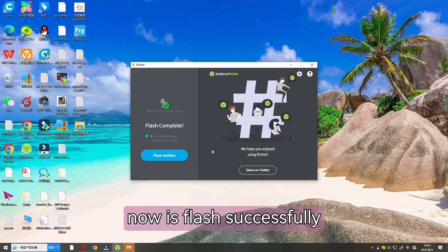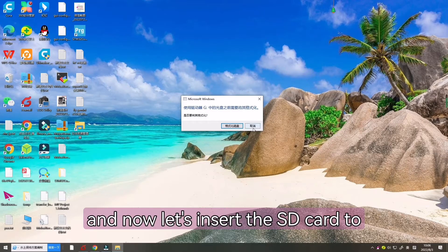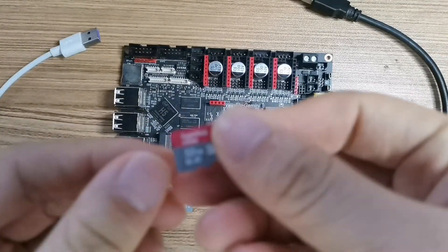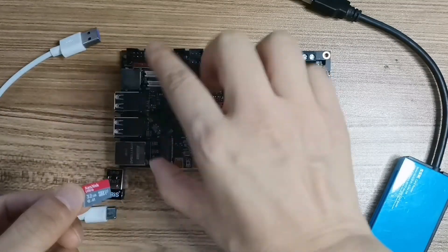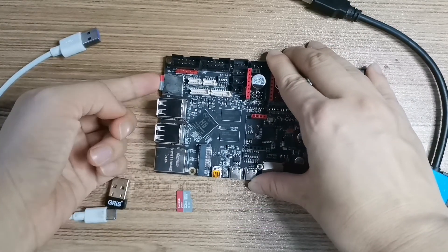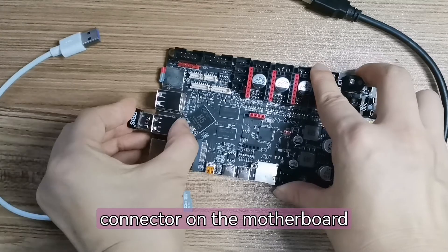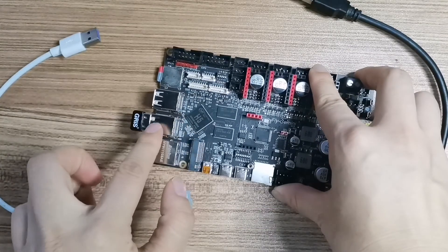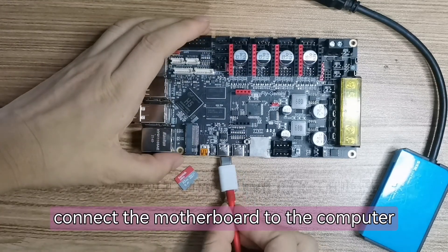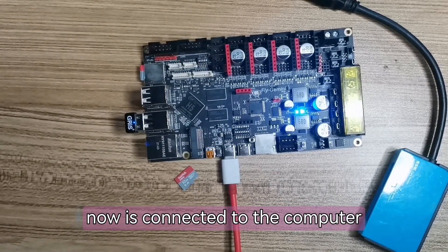Now it's flashed successfully. Let's insert the SD card into the motherboard — over there. Now we can insert the Wi-Fi connector on the motherboard, and then use the USB cable to connect the motherboard to the computer. Now it's connected.